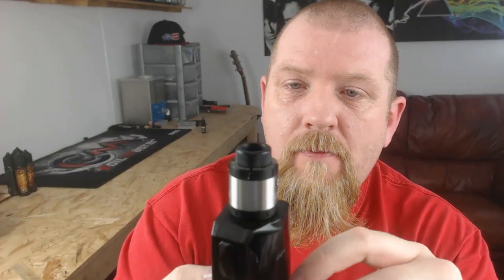Hi guys and welcome back to Coil Life. Today I've got an RDA to show you guys. This one is the NADA RDA from Tigertech and Vapen Fagan out of the US.